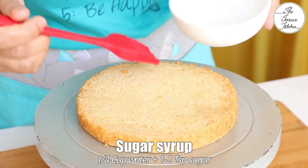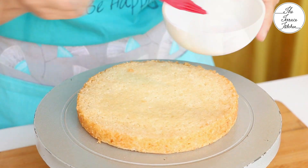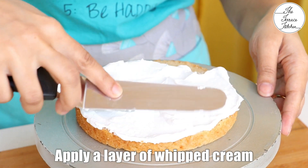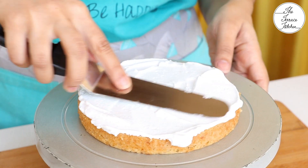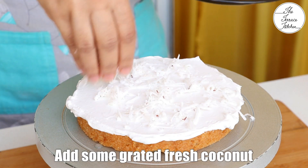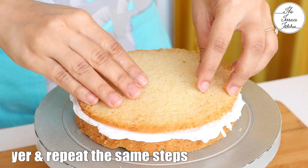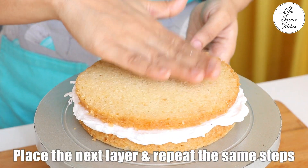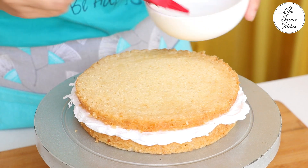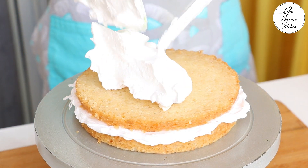I am placing one layer directly on my turntable, but if you are not comfortable transferring your cake later to a board, you can first place your cake on the board and decorate it there. After adding sugar syrup, I am applying coconut-flavored whipped cream and topping it with some grated fresh coconut. Next goes the next layer of cake — the steps are the same: pour some sugar syrup, then whipped cream, then grated fresh coconut.